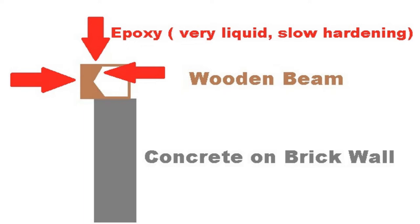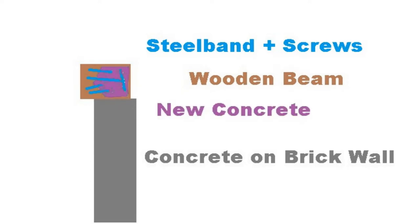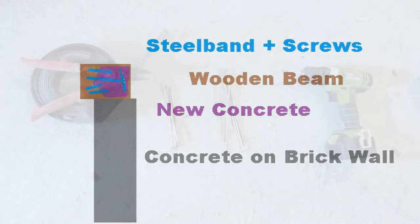Before soaking the wood in epoxy, we're going to add a metal skeleton by adding a metal band and connecting that with plenty of reasonable size screws and bolts. The reason for adding the screws first is that we want the epoxy to also make a good connection around the screws. Later on, the connection between the epoxy and the next step — which will be filling the remaining air pocket with concrete — given enough reasonable size connection points from the screws, it should make a very stable connection with no problem on long-term stability.